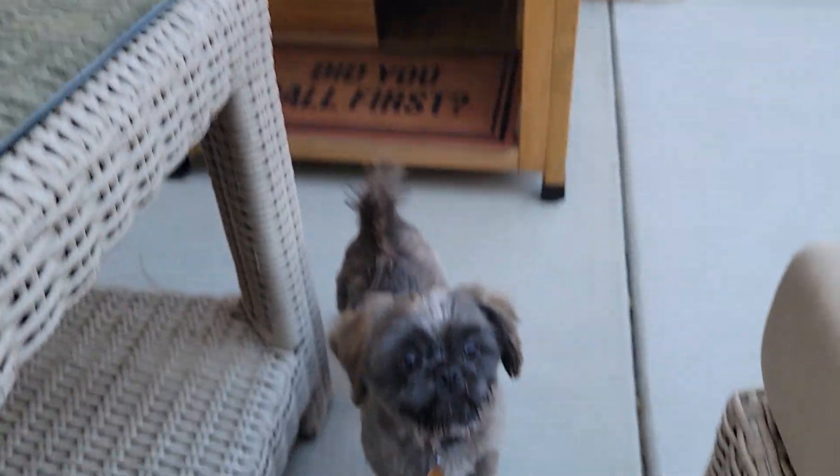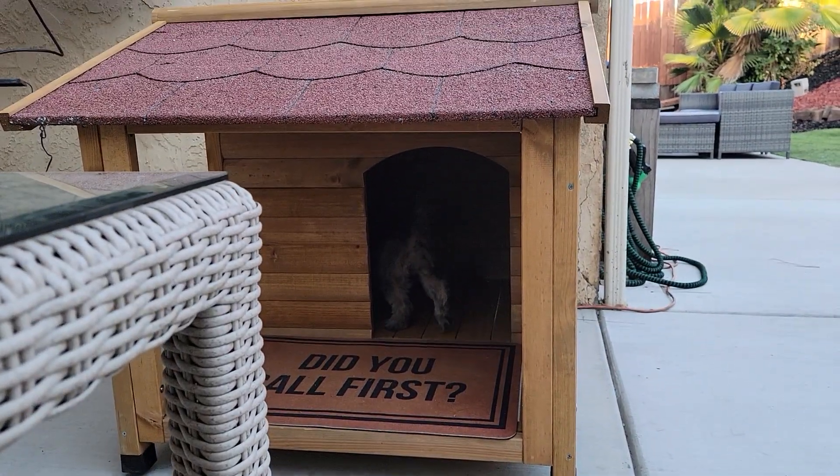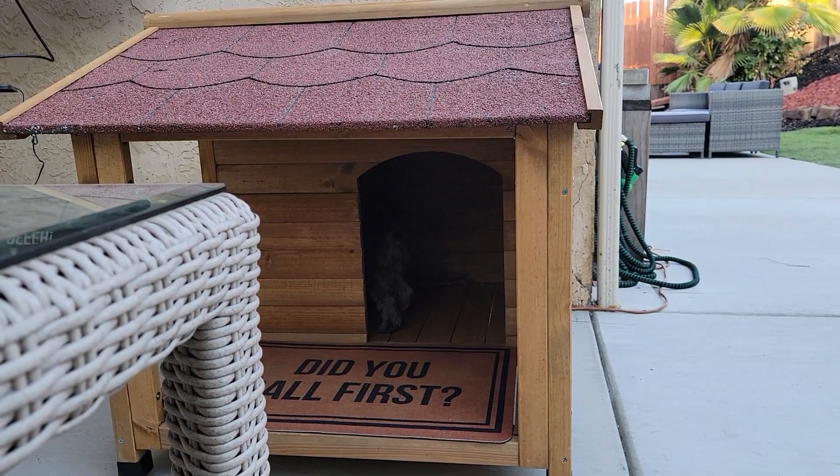The Alien Tape is strong enough to hold this heavy 10-pound weight, this piece of wood, this brick, and this heavy glass pan. There you go, Kim.